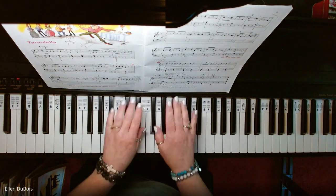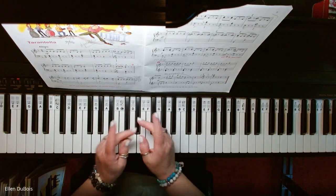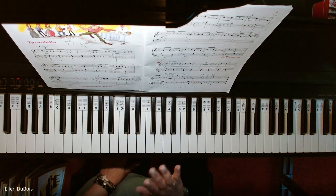Sorry about my little mistake in the arpeggio, but I hope this helps, and I will see you next time. Thanks. Bye-bye.